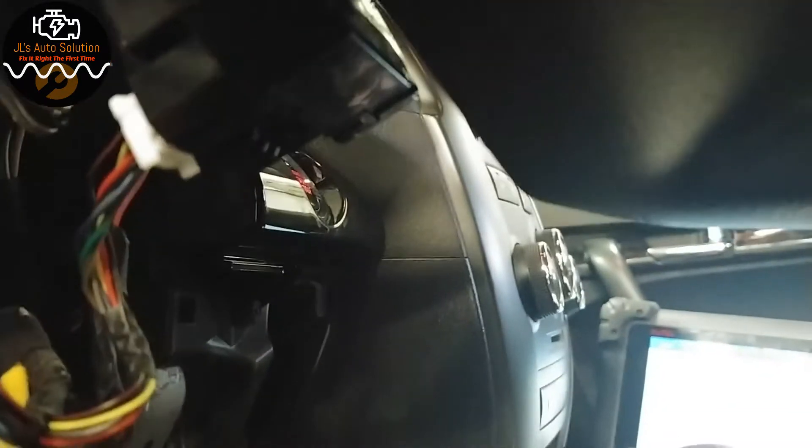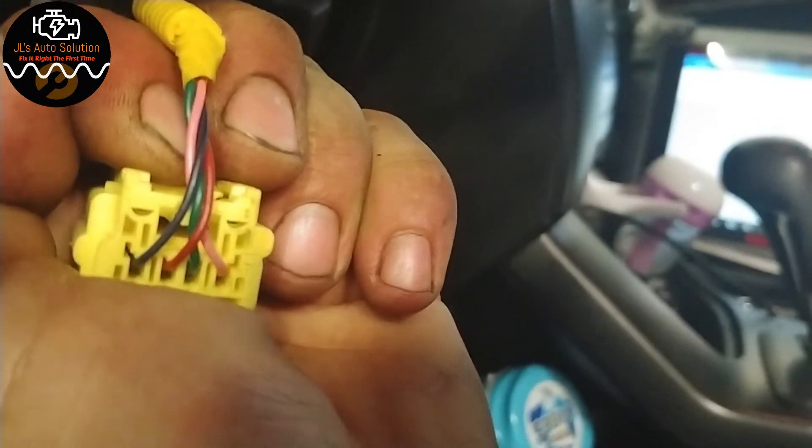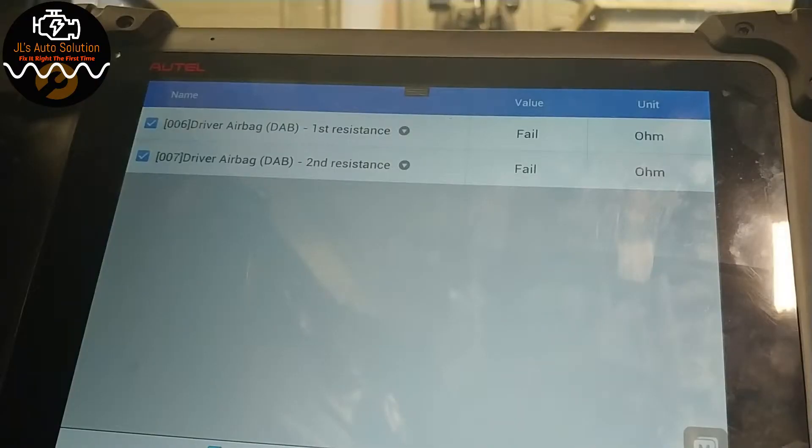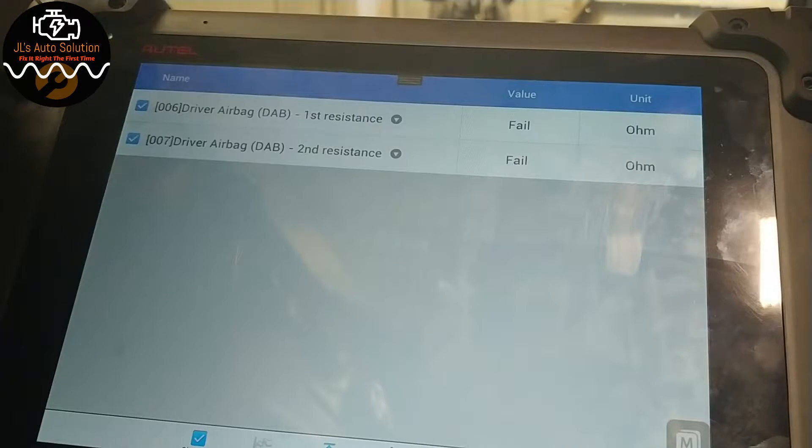The clock spring connector lives right here underneath the steering wheel. It said blue and red, which would be pin one and pin two on the left. I'll connect my light bulb onto pins one and two — and as you can see, I got 2.95 ohms. So my issue is on the clock spring. That's how easy it is to test an airbag system.